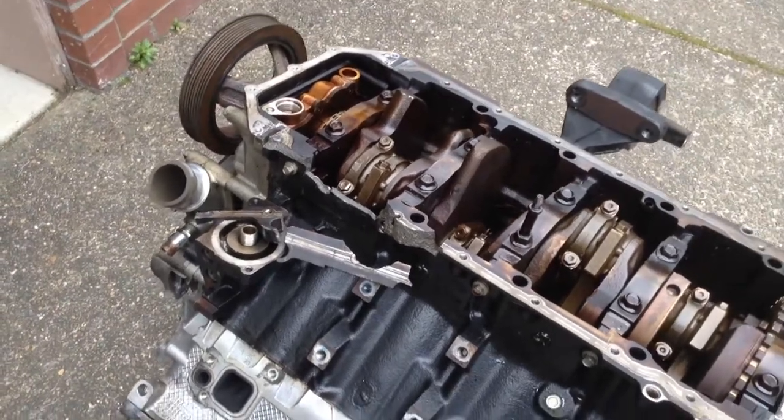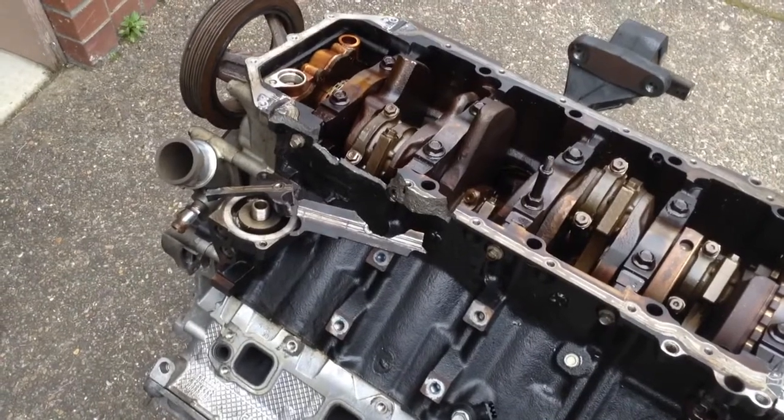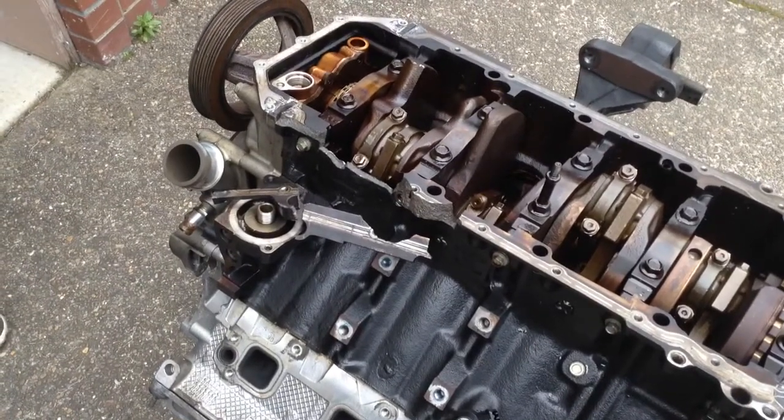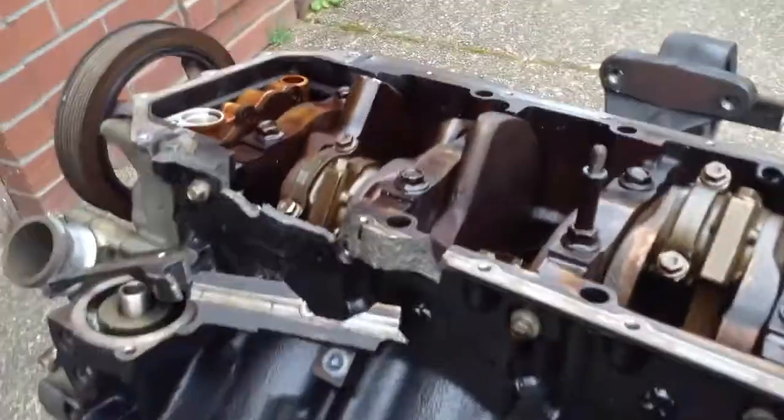What we have here is a Hemi engine block from one of the newer Dodge Durangos. With the welding in mind, this is not the high pressure chamber — this is a low pressure area.